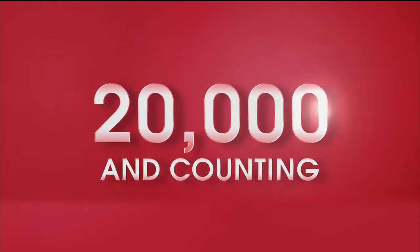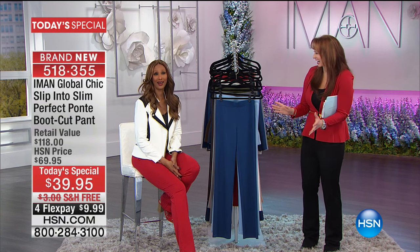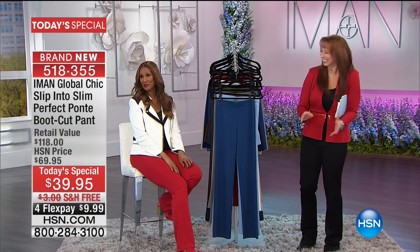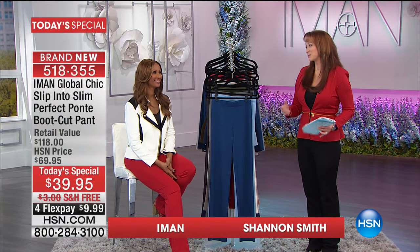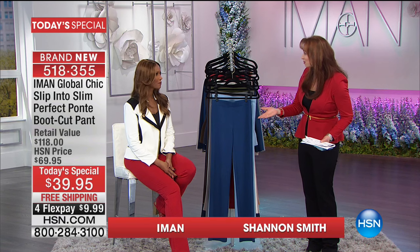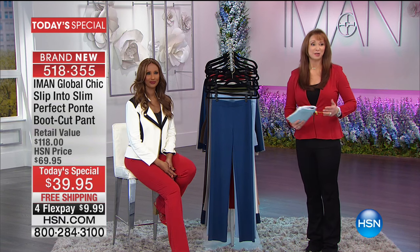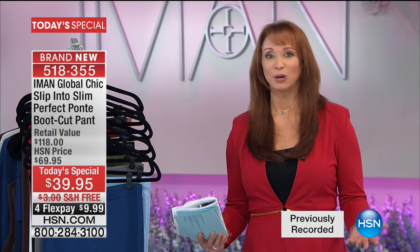20,000 gone — bravo! You look marvelous and I look marvelous. She is the princess of pants, the queen of pants. If you have not tried one of Iman's pants, she does things in a pant that no one else in the world does.